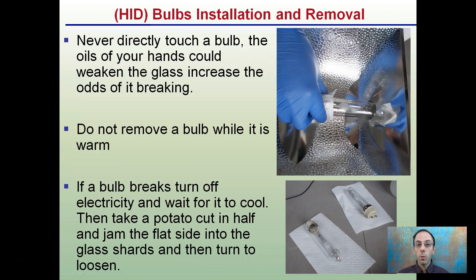If a bulb breaks, hopefully you're not in the area when it does. You want to make sure you turn off electricity as soon as you realize it and give it sufficient time to cool off. Then to remove it — because there'll be shards of glass — take a potato, cut it in half, take the flat side and jam it against the broken shards of glass. While still holding on to the potato, turn to loosen the bulb. It's a very safe way to remove a broken bulb with minimal chance of damage to yourself.